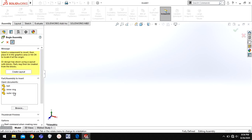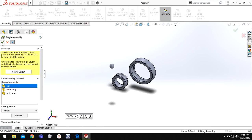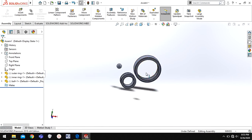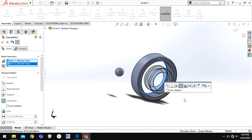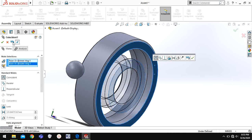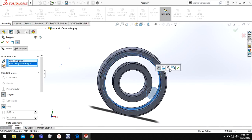Now I'll go to a new assembly. Go to new assembly and select outer ring, inner ring, and ball. First I will right-click and click Float. Now I will go to Mate — select this and select this and give relation concentric. Now I will choose this plane and this plane and click okay. Now I will choose this ball, select the inner side, flip, and give relation as tangent.